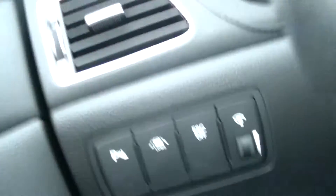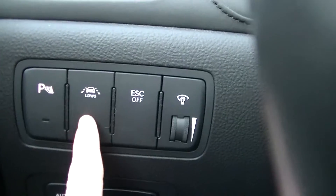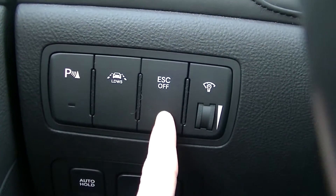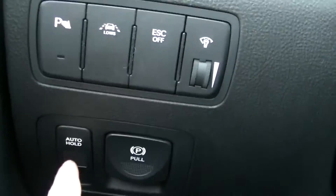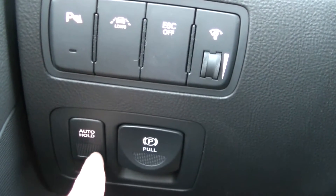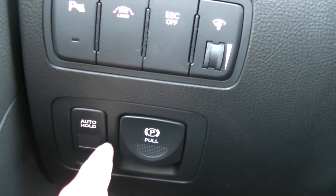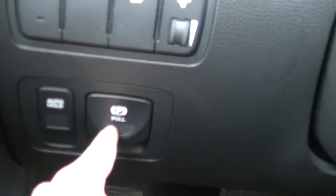Let's go over some of the features inside. We have the parking assist button, a lane departure warning system, traction control, electronic stabilization control, and an auto hold button — whenever you're at a light and you want to take your foot off the brake, you press it and it'll hold the car for you. And there's also the parking brake.